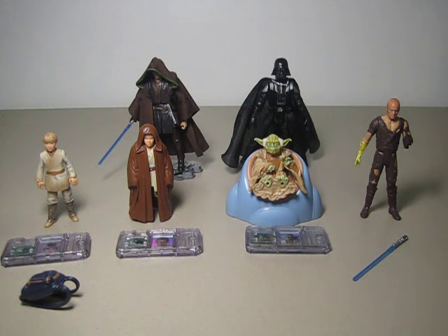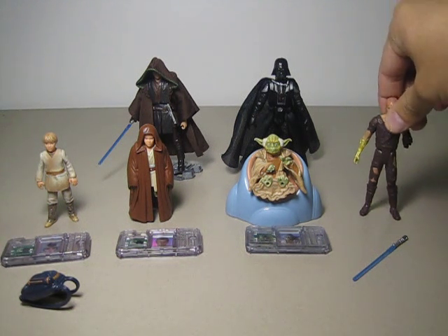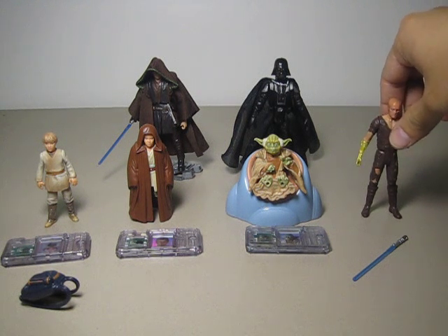This is a figure review of some of the older Hasbro Star Wars figures. These are loose, by the way, that I've gotten from my local comic shop, as you have seen in my toy haul video. Some of you asked that I do a review on these, especially the burn Anakin from Revenge of the Sith.